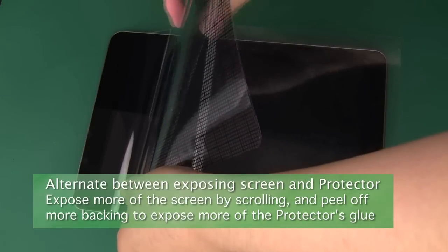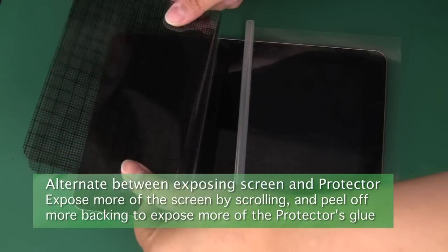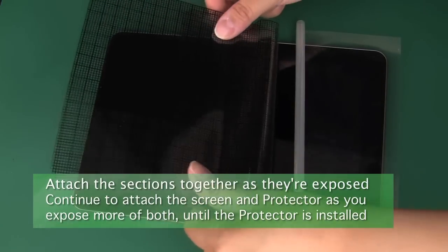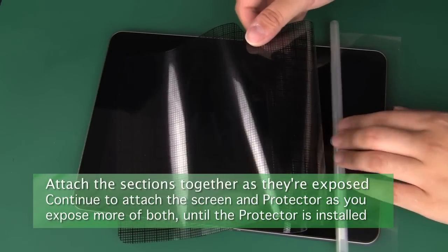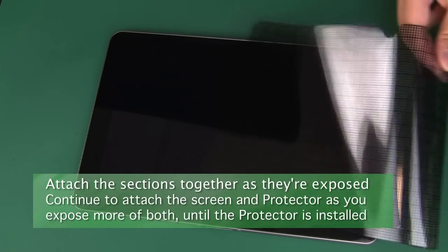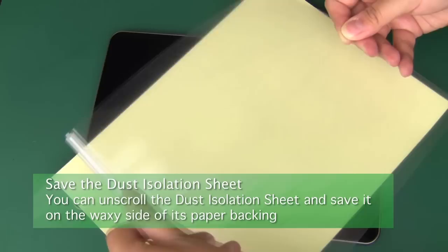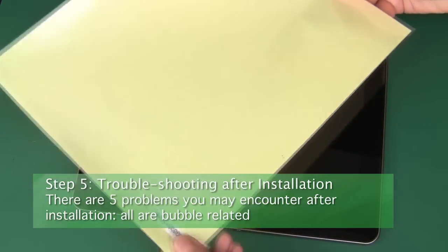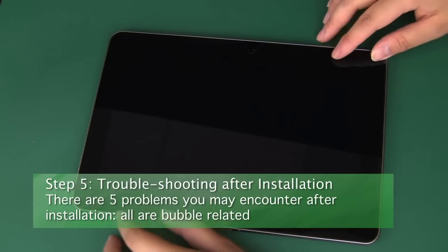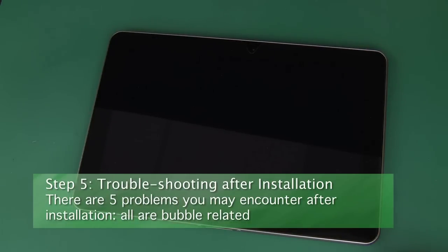Alternate between scrolling up the dust isolation sheet and peeling off more of the screen protector's backing as the screen and screen protector continue to attach to each other. If you get any larger bubbles, you can partially separate the screen and screen protector and then smooth them down as they reattach. Continue this process until the dust isolation sheet is off of your screen and the screen protector is fully installed. You can then save the dust isolation sheet. Now check the attachment of the protector to the screen under a lamp or flashlight, particularly along the edges and corners.